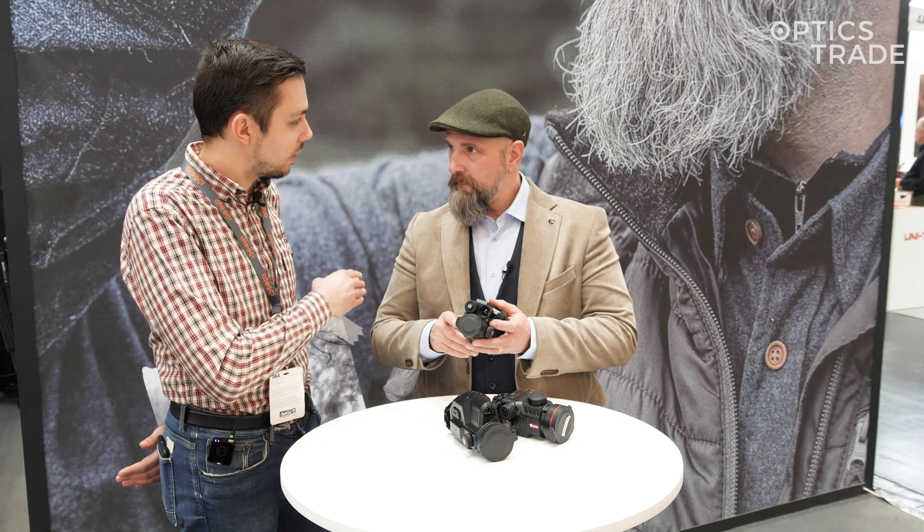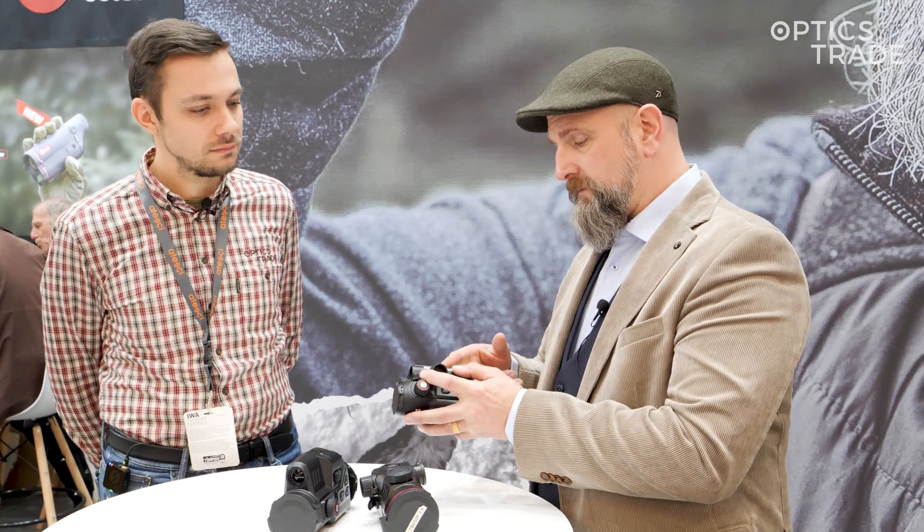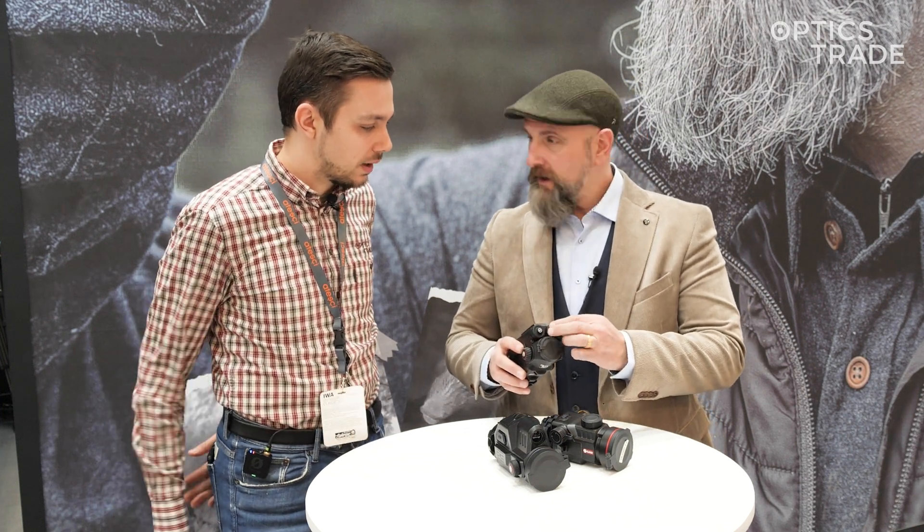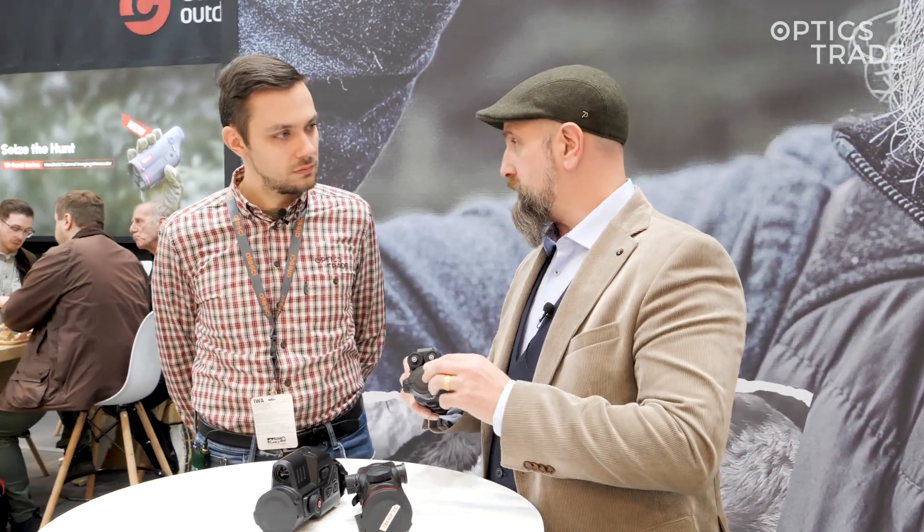What is the difference in pricing between this model and the model without the LRF? This one is close to 2000 euros and without the laser rangefinder it's 1,699 — so about 300 euros for the laser rangefinder. The product has already been released on the market and retailers will receive it in a very short period of time.